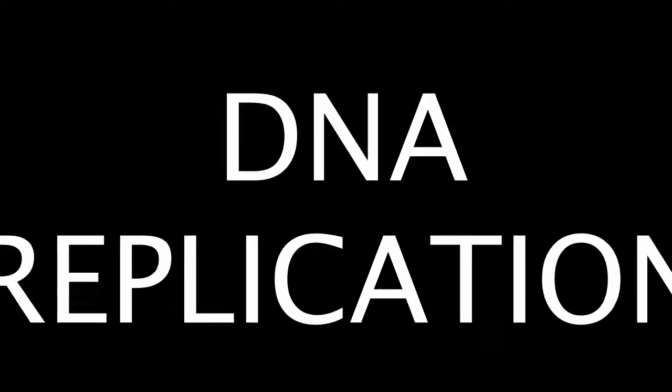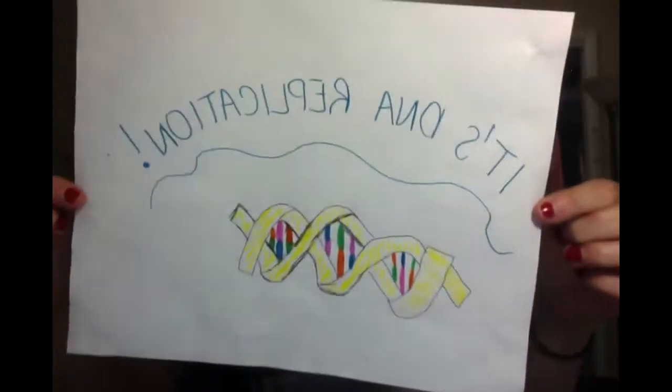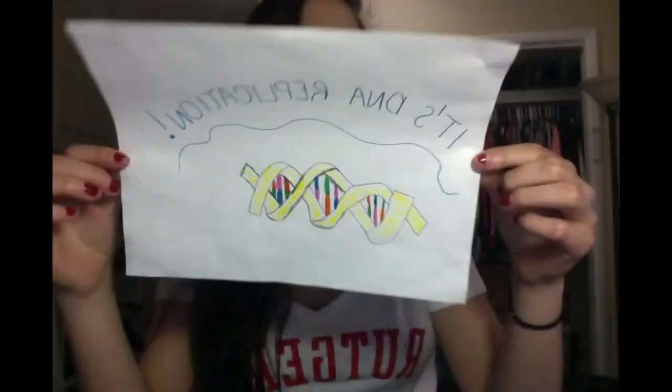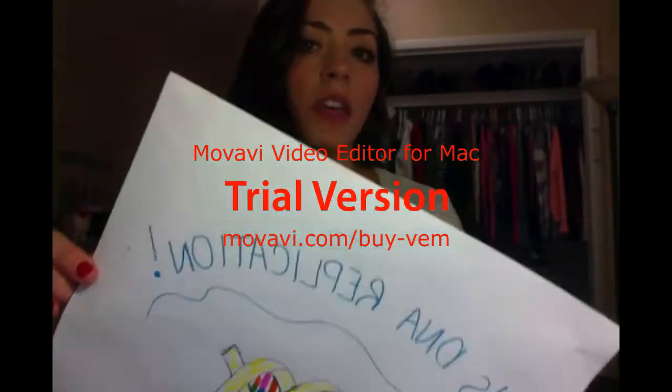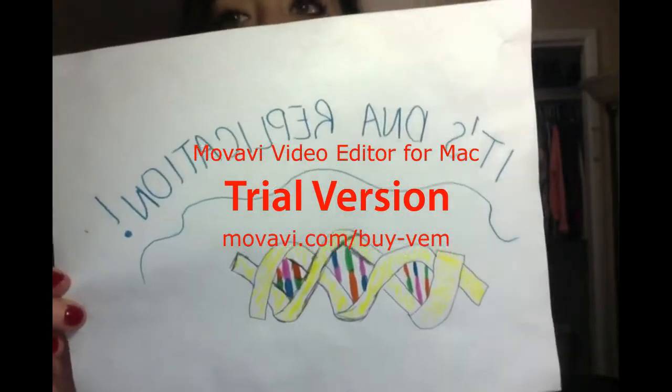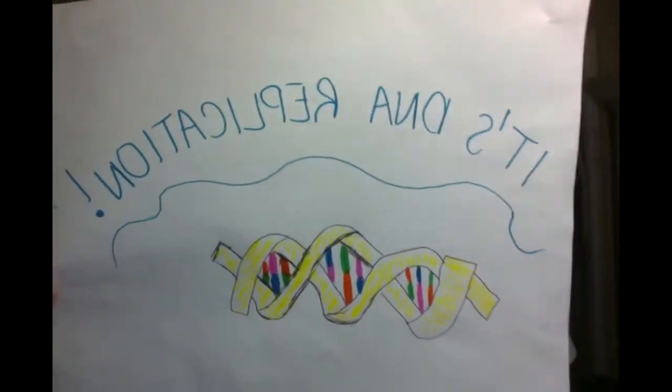It's DNA replication. DNA replication. For your information. Let's have a celebration. Yay.